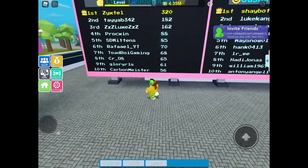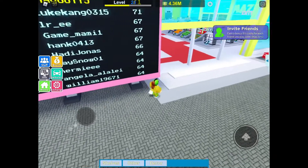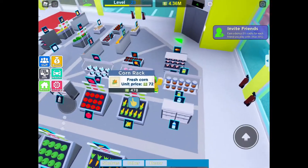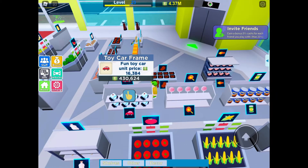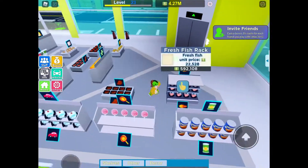This is who I'm talking about — Carbon Meester. He makes cool videos, so go check him out. Let's go spend some of our money. I'm trying to get three of every single shelf. I only have two teddy bear doll stands, so let's get another one of those. Let's see — lollipop stand, toy cars.